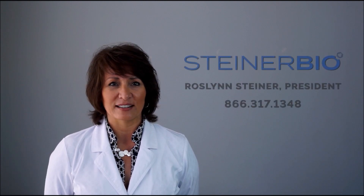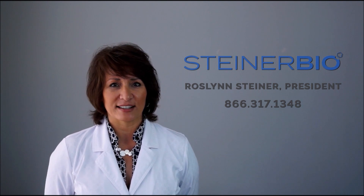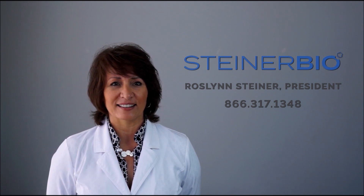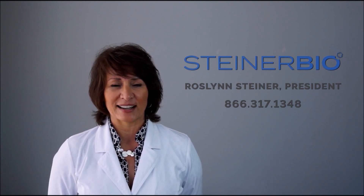Mahalo Nui Loa and thank you. I hope this video has made you just as excited as we are about this revolutionary technology. If you have any questions on how this or any of our other innovative products can help your patients, I encourage you to contact me directly. Together, we can discuss which product is best for your case and introduce this regenerative technology into your practice.